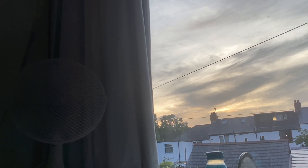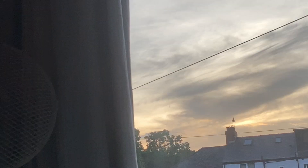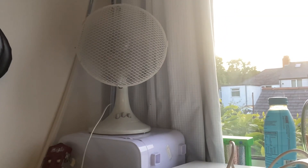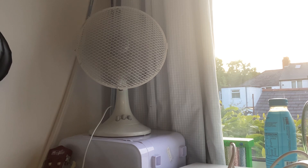Oh, look at that beautiful sky. That's a nice evening, that is.